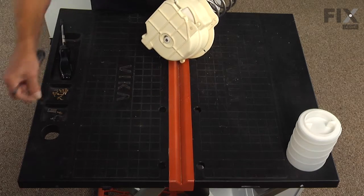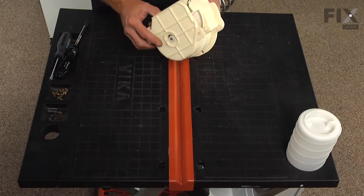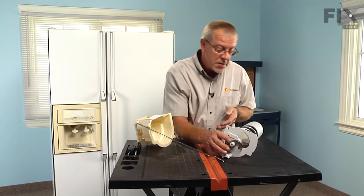Next we'll remove the auger from the front housing. Carefully slide it out to expose the crusher arms and the assembly.